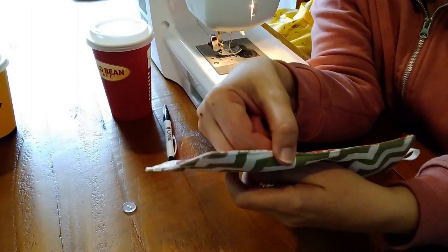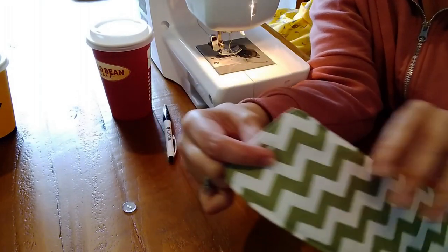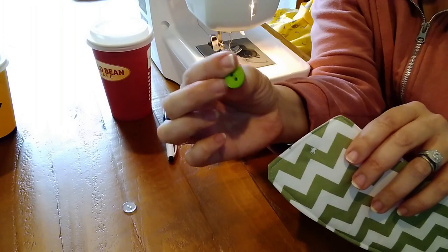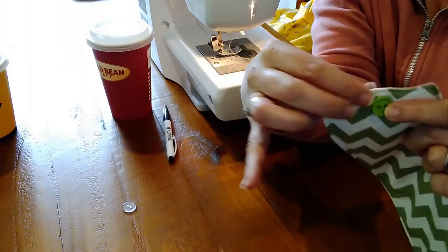Now I'll just sew the button into place. You've got your button on one side, but to make the sleeve reversible you need to put another button on the other side as well and sew it on.